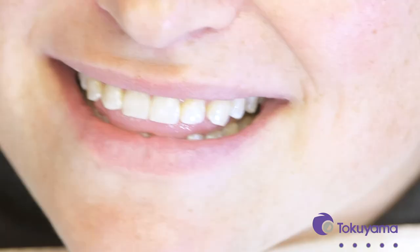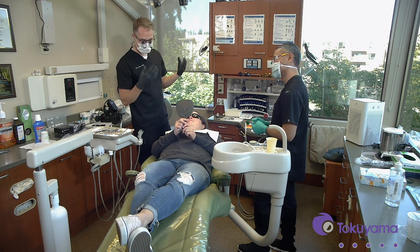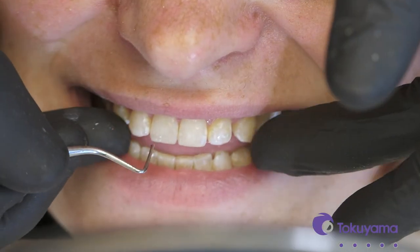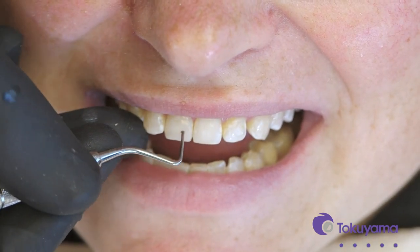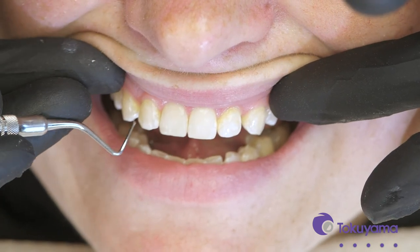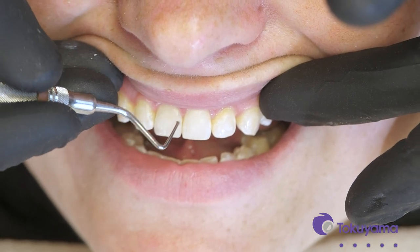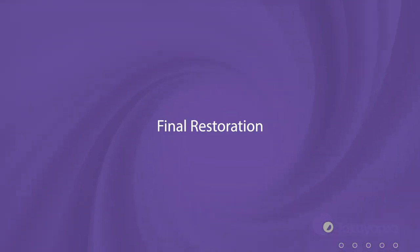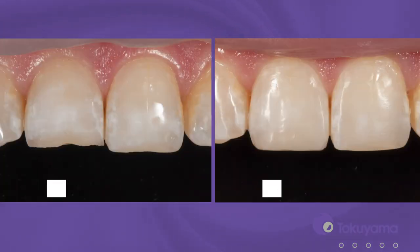Keep in mind that when working on teeth with the lip retractor on, the natural enamel dehydrates a lot, which makes it change color and makes the white spots become more accentuated. But the beauty of Omnichroma is that even though the tooth is dehydrated, it still blends in — it'll match no matter what. It'll blend in even better over the next couple of hours as things fully rehydrate. There you go — a nice seamless transition up in there. That's awesome.